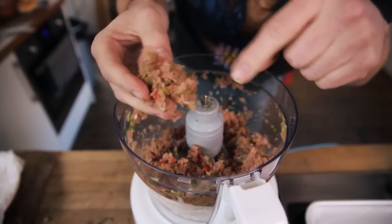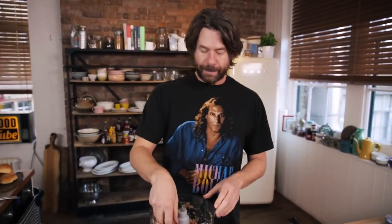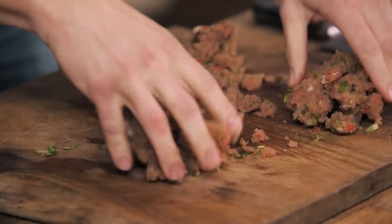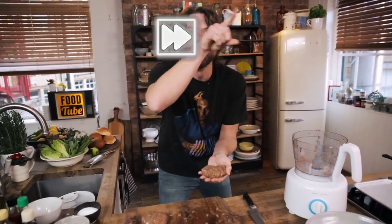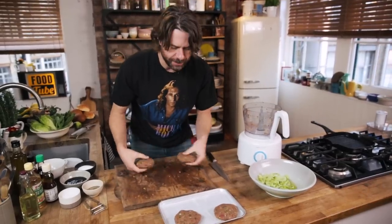Now we start making our patties. Dump all the tuna out and we're gonna make four rad patties, sectioning them off so they're all kind of the same size - just like you would make a normal beef burger, just gonna make yourself a nice fat tuna burger. I got these four beautiful tuna burgers and I'm gonna throw them in the fridge to firm up for about half an hour.